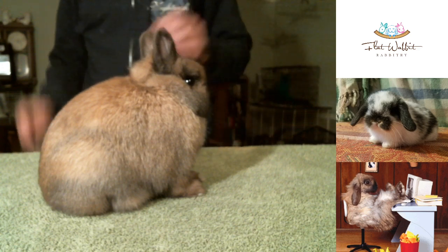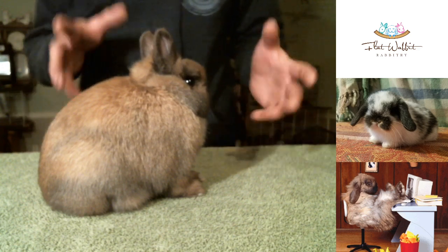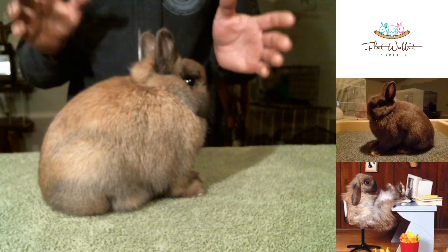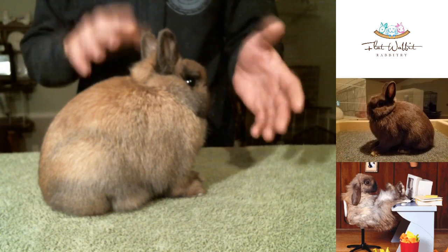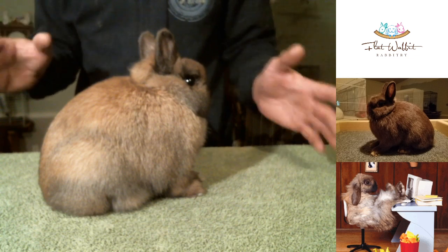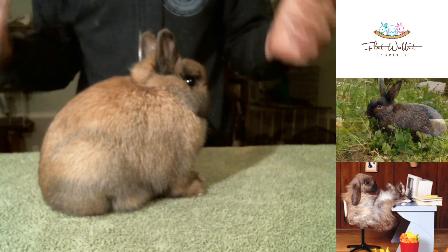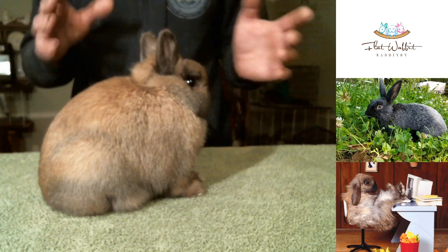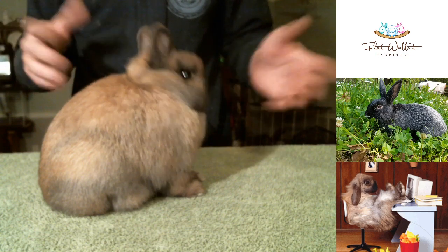This is just a junior but he is absolutely fantastic. So what I'm going to do is grab another rabbit — we'll look at an evaluation of another doe that we have that's not quite as nice as him, and I'll show you why.